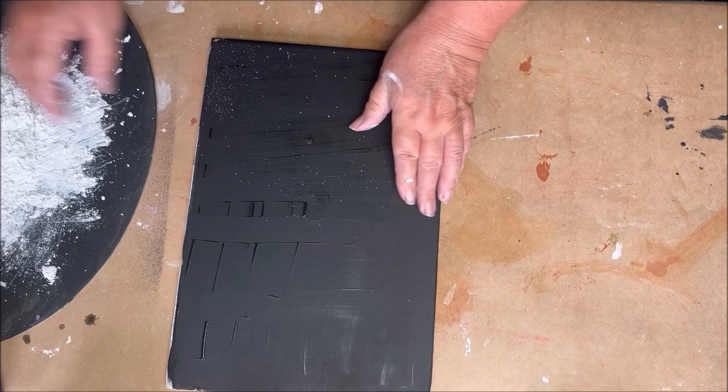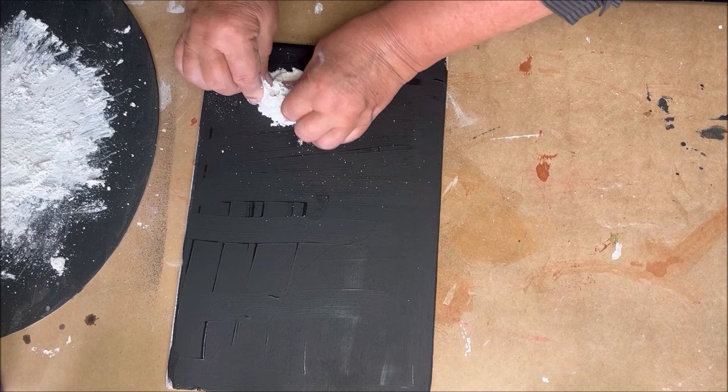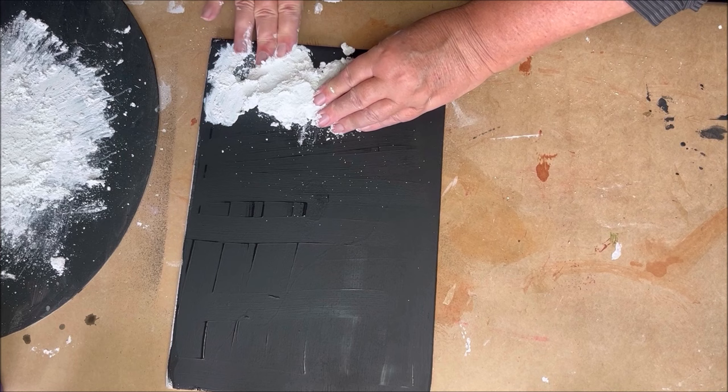I start with the texture — a crackle paste I made with the Gesso from Talens and the Easy 3D Flex from Powertex. I have a lot of videos where I show you how I mix the crackle paste.